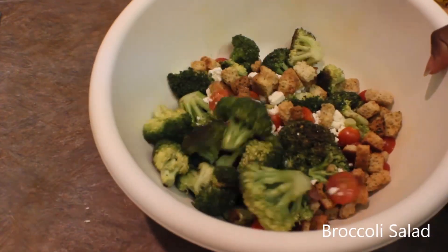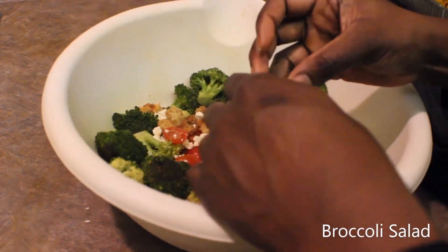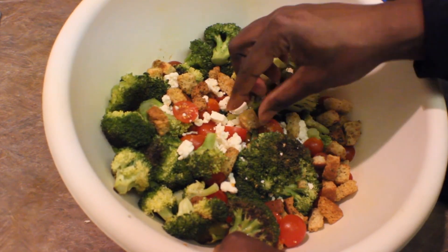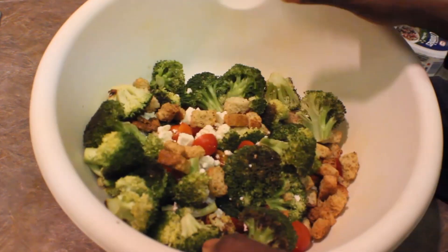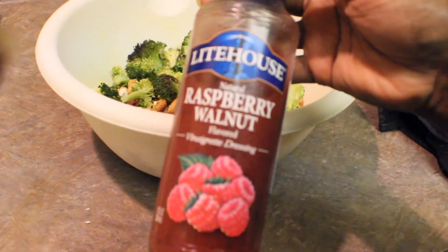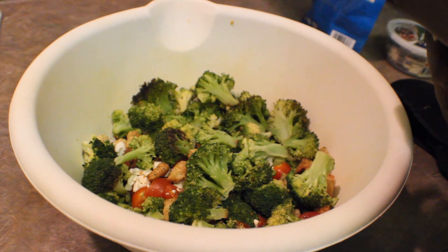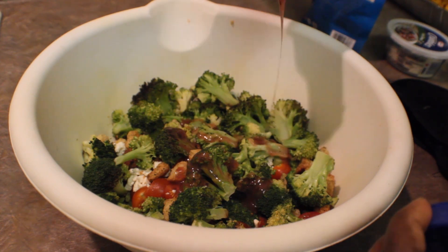This is the last one — unfortunately my camera did something really crazy while I was trying to record me mixing this up, but this dish has broccoli, croutons, feta cheese, and tomatoes. I'm breaking the broccoli up and mixing it all with some raspberry walnut vinaigrette. It's a flavored vinaigrette dressing — not necessarily the healthiest, but I like to enjoy my food.